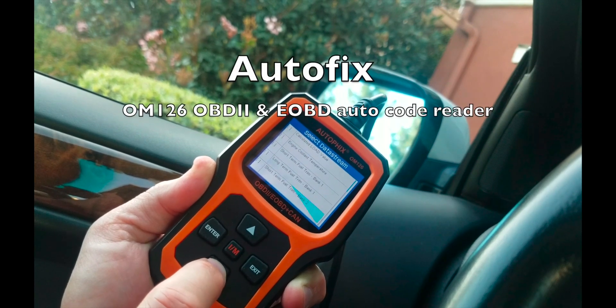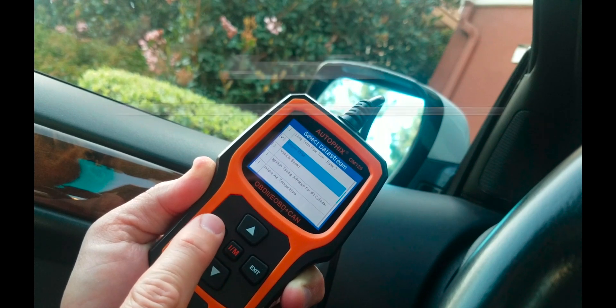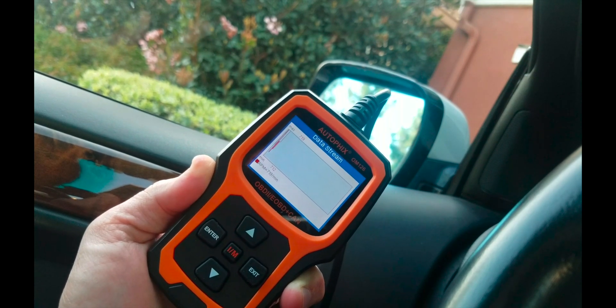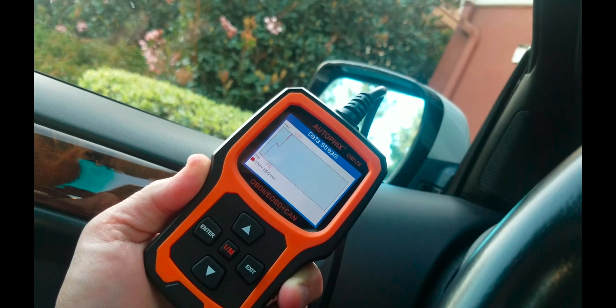Let's check out the Autofix OM126. This one's got some neat features to it. It will let you pull in live data from your engine directly, so RPMs, engine coolant temp, things like that, vehicle speed, and oxygen sensor data as well, which is really cool.